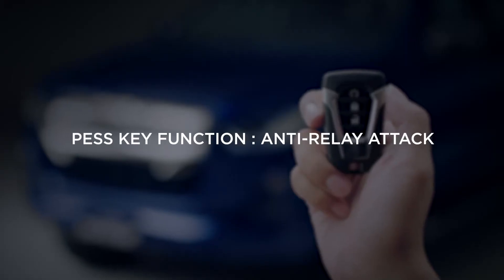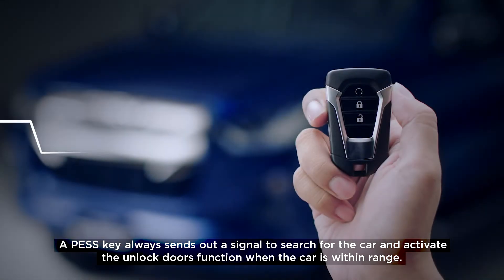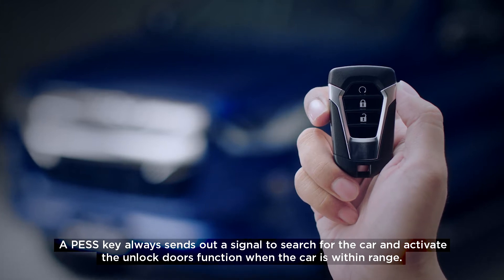Pest key function: anti-relay attack. A pest key always sends out a signal to search for the car and activate the unlock doors function when the car is within range.